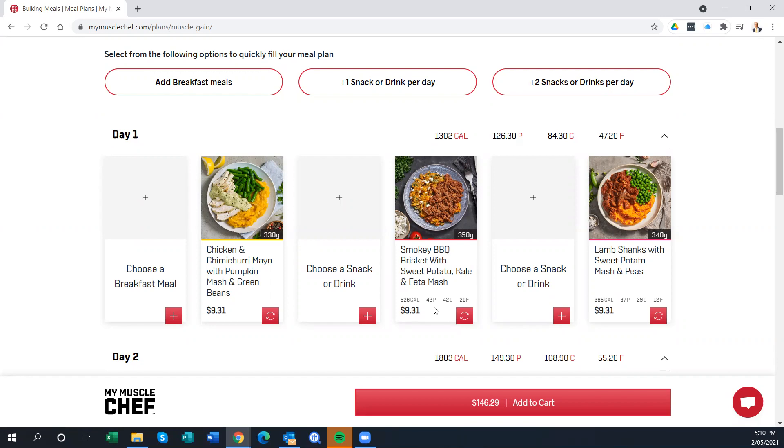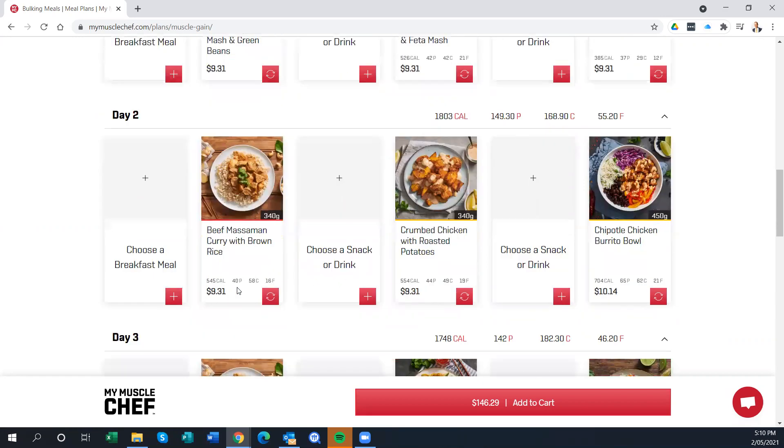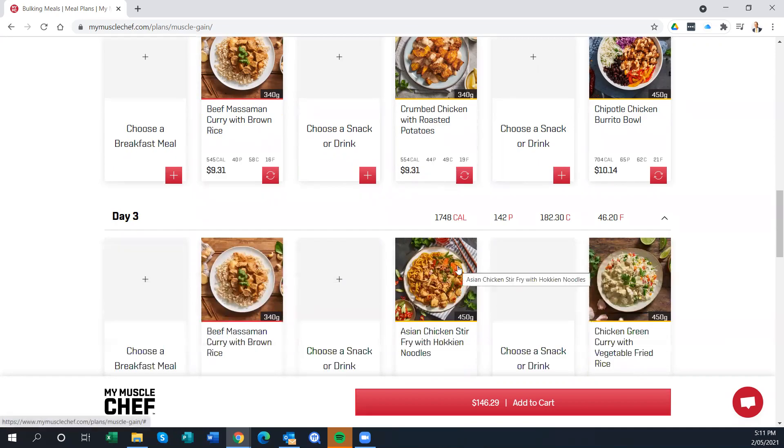It would be nice to be able to order by protein quantity. Looking at one day's meals, you can see we've got 40 grams here, 44 there, and 65 grams of protein on another — that's a fairly big variation from 40 to 65 across the day. I personally consume 40 grams of protein for every single meal, including snacks. Being able to create an order filtered by a specific protein target would be a simple feature to add and would be really handy.